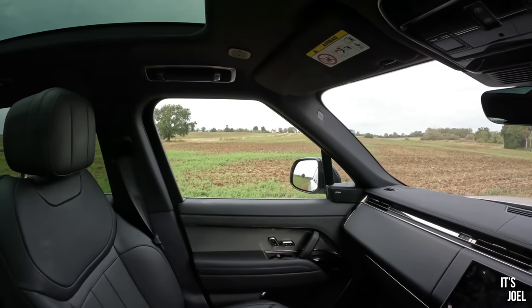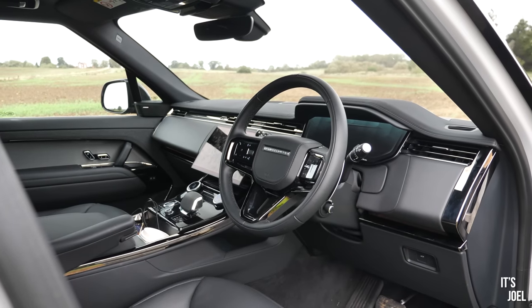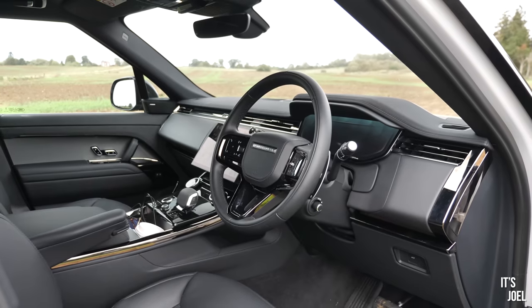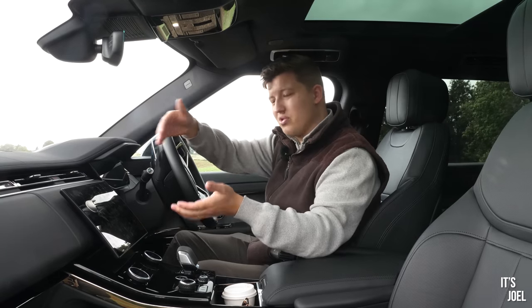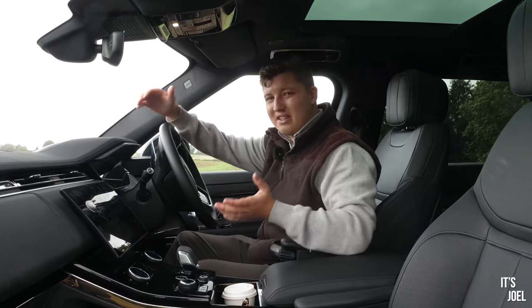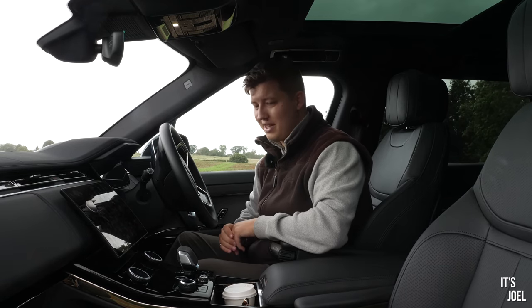In terms of the interior layout compared to the full-size Range Rover, it's identical — completely the same, with only a few differences I've spotted. Number one is the screen: instead of being flat it's a little bit slanted towards you, which is actually an improvement. I think it's due to there being slightly less space in the front and the dashboard being a slightly different shape.